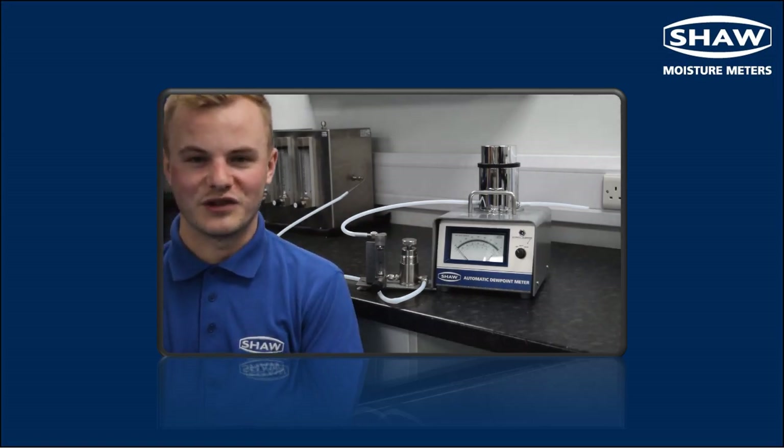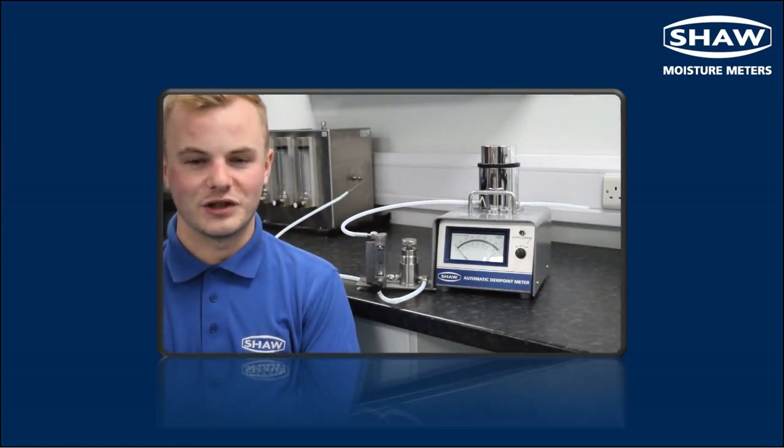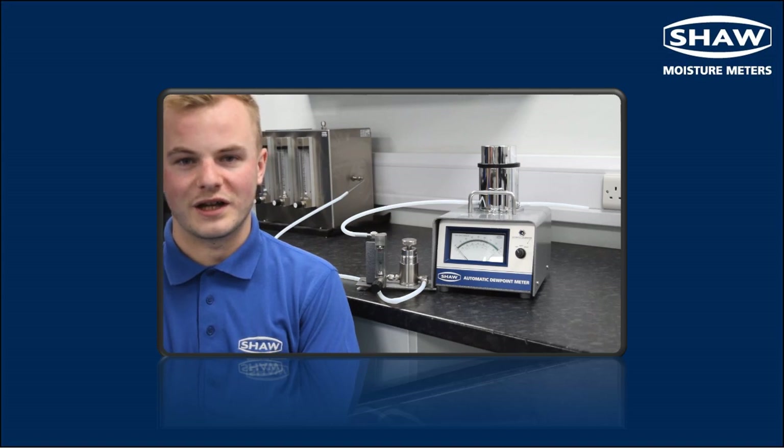Hello, I'm Alistair Walker from Shure Moisturemeters, and today I'm going to show you how to take a quick, accurate reading using the Shure SADP dew point meter.